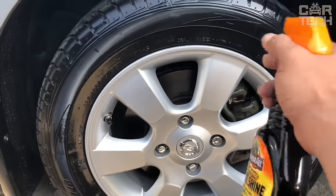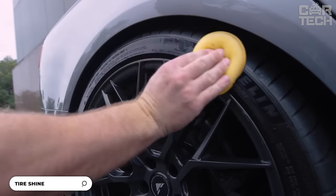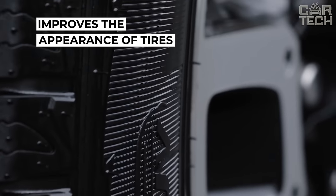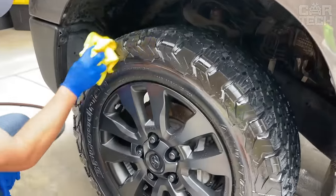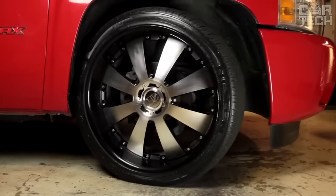Introducing tire care spray for your car tires. You no longer need to spend a lot of time and effort on tire care. The spray not only gives your tires a stunning shine but also cares for them — it improves the appearance and prevents cracks and fading. A special applicator allows you to apply the product evenly without unnecessary atomization, so you can achieve the perfect result without over-spraying the product.